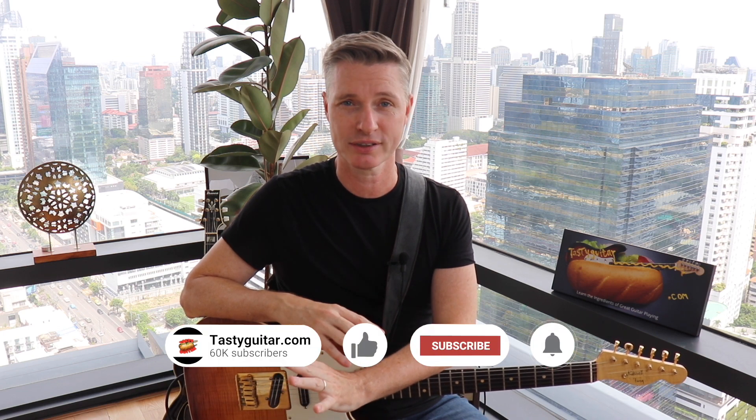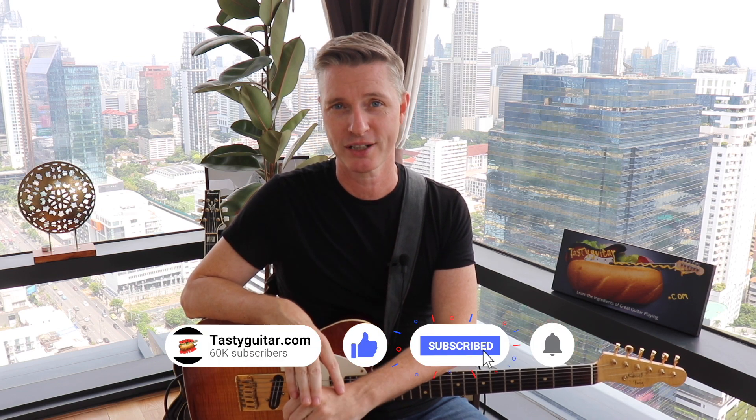Hey guys, this is Rick at Tasty Guitar. About five years ago, one of the first videos I did on my channel was five Maceo Parker licks for guitar. Today I'm going to give you five more perfect funk licks from Maceo. I still consider him to be the funkiest human on planet earth.